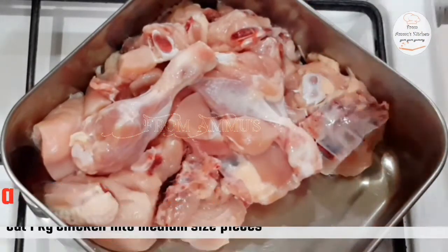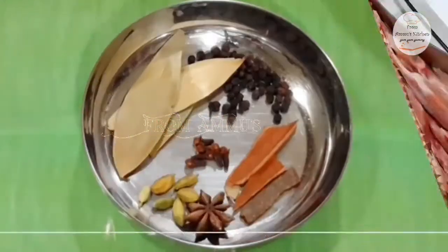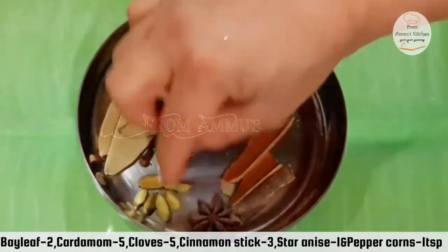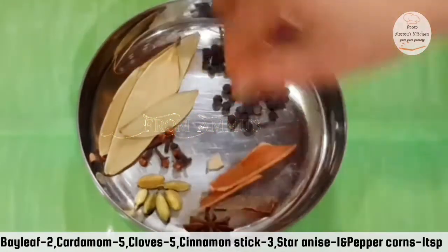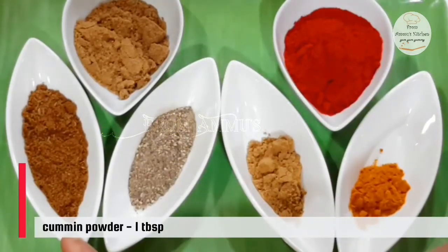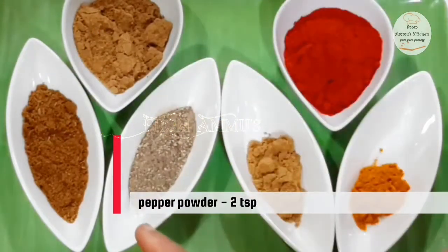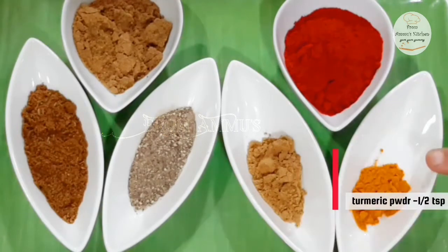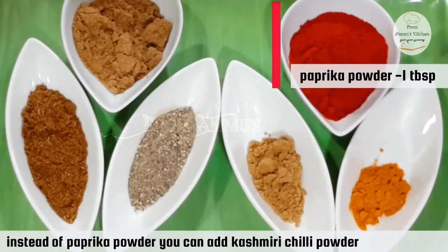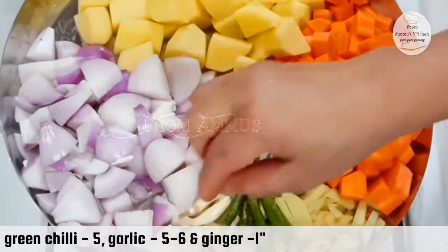For the chicken stew: 1 kg of chicken, cut in medium size. We are prepared with 2 bay leaves, 5 grams of cardamom, 5 grams of cloves, 1 teaspoon of pepper. You can also add 1 tablespoon of jeera, 2 teaspoons of jeera, 1 teaspoon of garam masala.